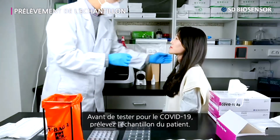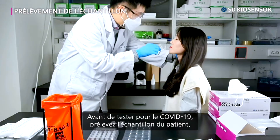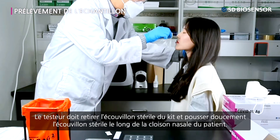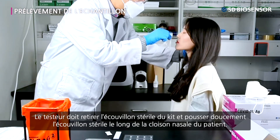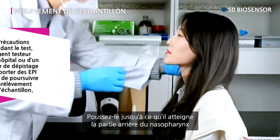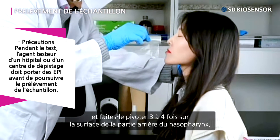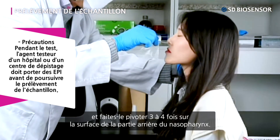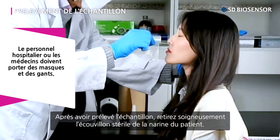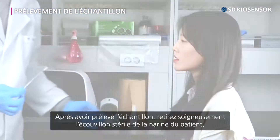Before COVID-19 testing, collect the patient's specimen. The tester should take out the sterile swab from the kit and gently push the sterile swab along the patient's nasal septum. Push it until it reaches the back part of the nasopharynx and rotate it three to four times at the surface of the back part of the nasopharynx. After collecting the specimen, carefully take out the sterile swab from the patient's nostrils.